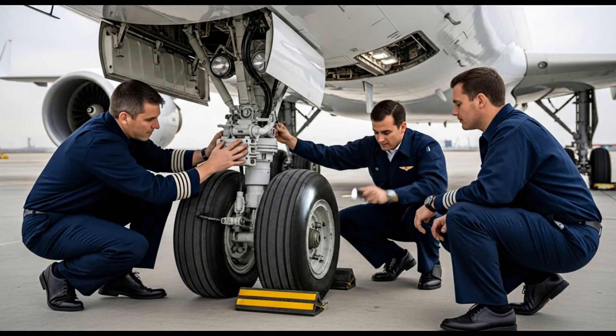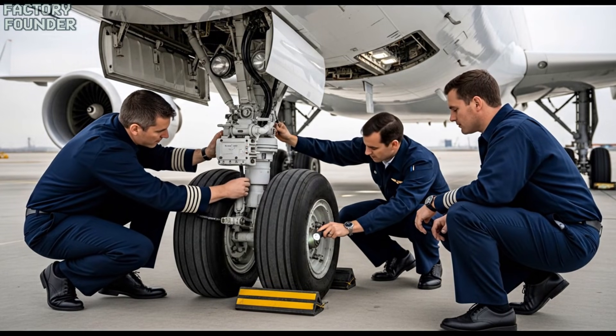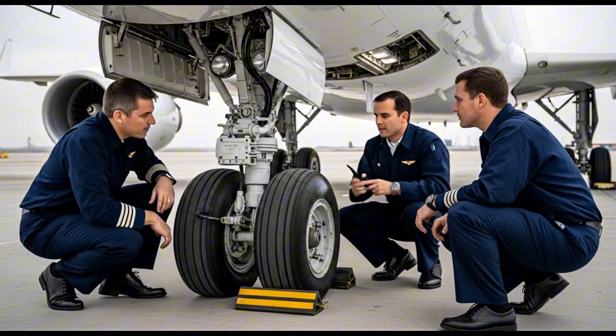Strut looks good, no leaks. Access panel secure, latches tight. Tire pressure and tread depth are within limits.